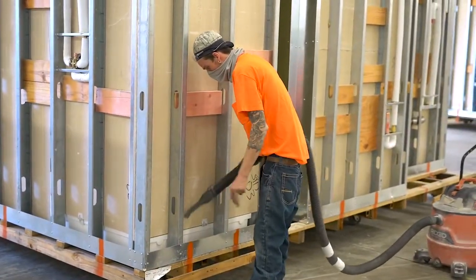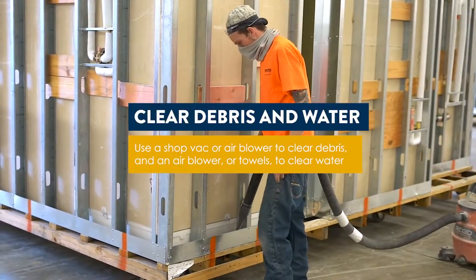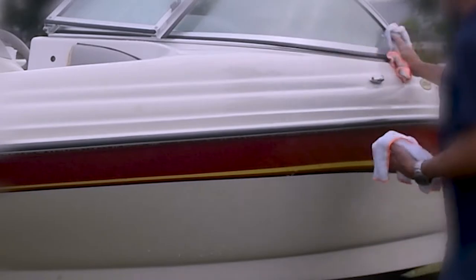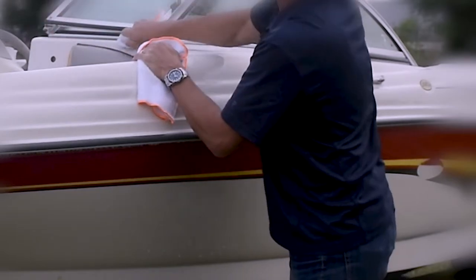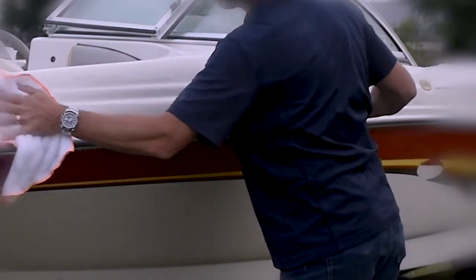Before packaging your equipment, be sure to remove any dirt and debris from the unit. This will create a professional appearance and prevent debris from causing abrasion during transportation. Similarly, if there is any water inside the unit, make sure it is dried up, as water can cause metal to rust and begin to form mold and mildew, especially in a hot and humid environment.